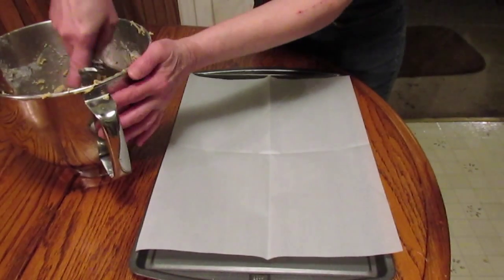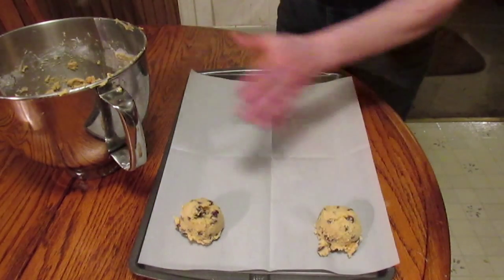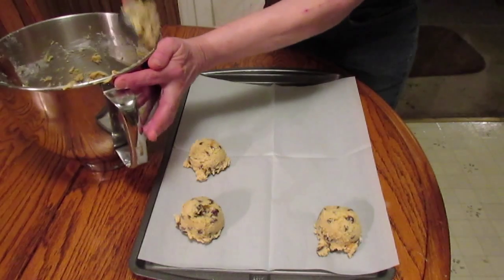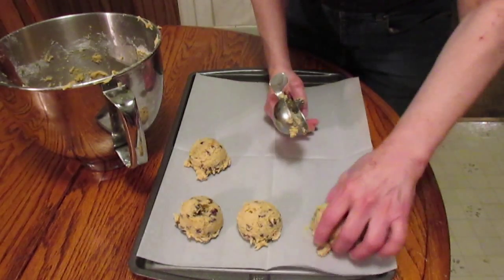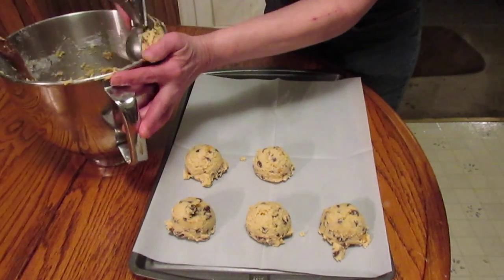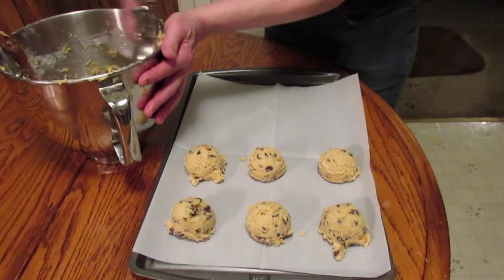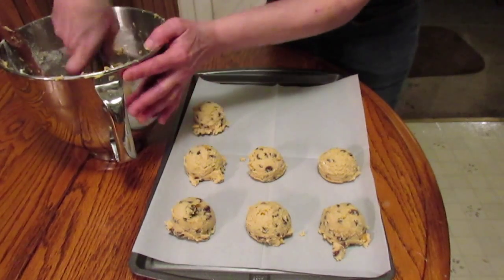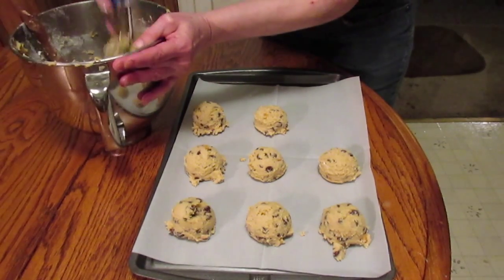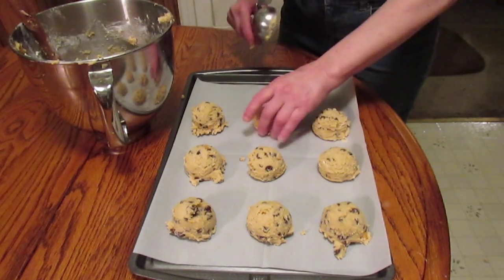Alright, let's scoop these out. This is a pretty good size scoop. I'm going to use a smaller one because I'm only going to bake however many I can fit on this tray, and then the rest I'm going to freeze. These are some jumbo cookies — that might take longer than eight to ten minutes to cook. If they touch, no biggie — not like cookies have cooties. It's just me and my husband that'll eat these, maybe save a couple for my granddaughter.